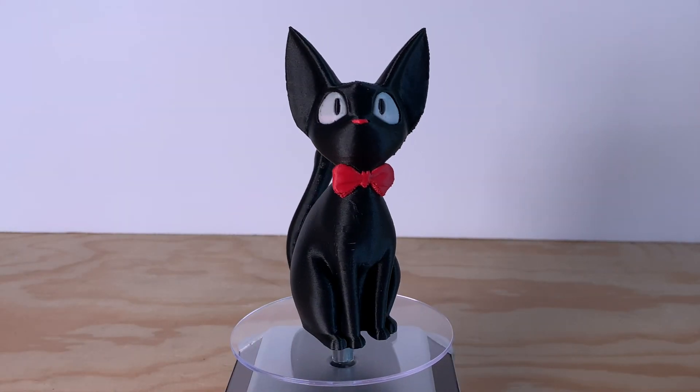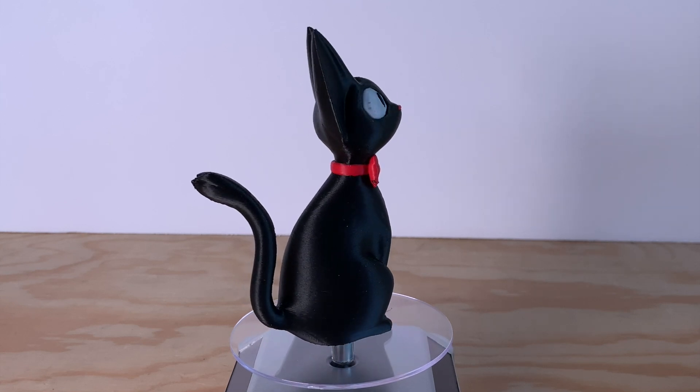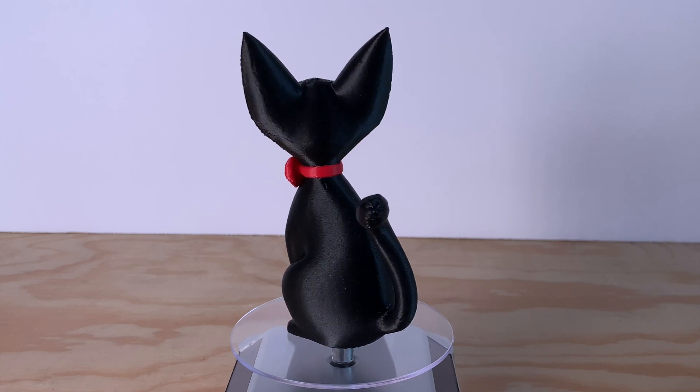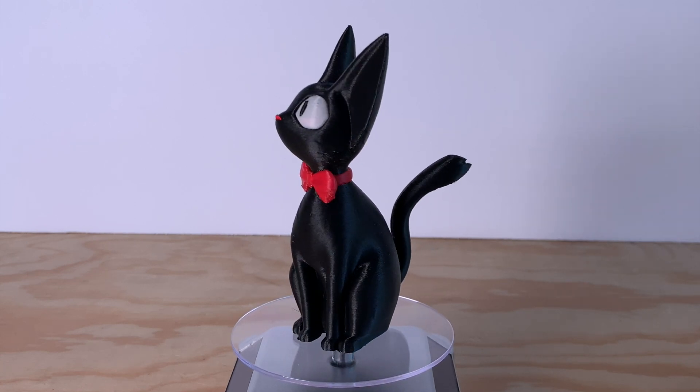Here's that super cute Gigi model printed in black, red, and white PLA. It came out really good, though you can see there were a couple of places where a stray bit of black got onto one of the eyes. I'll just leave him spinning around here for a bit.